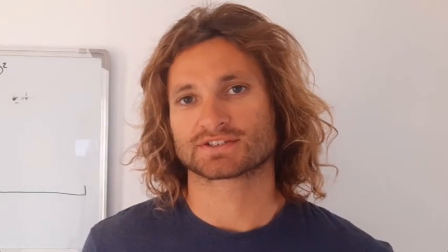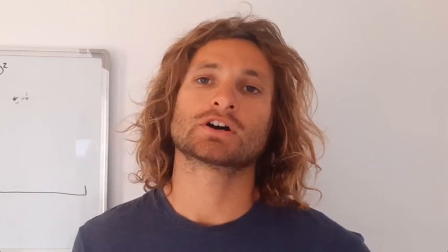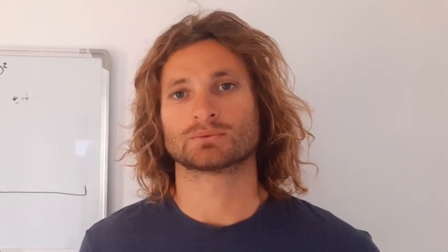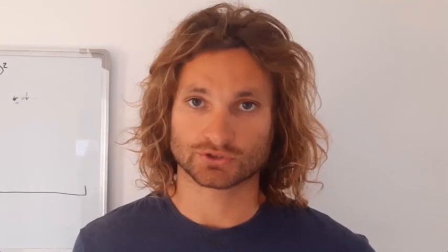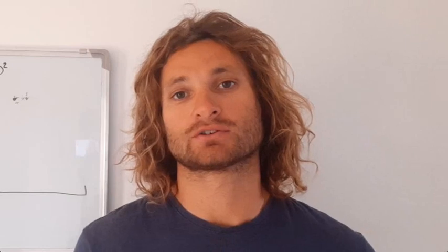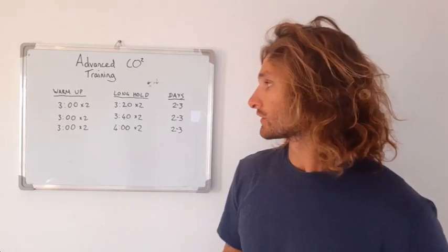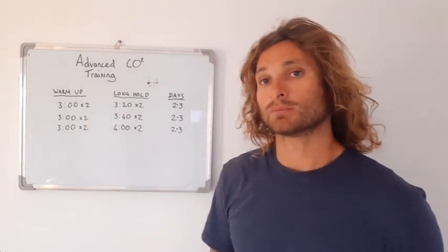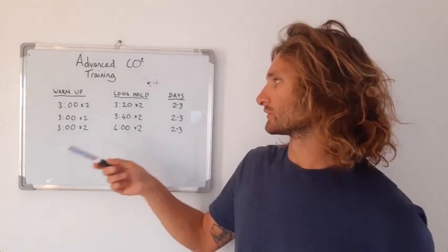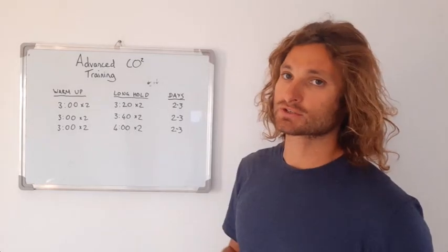The first one makes the most sense to me and it's the one I prefer to use because it follows logically on from your base training. If you're going to do some more challenging holds, it's good to warm up. So what I like to do is, whatever I've built my no-contraction hold up to, I'll do two breath holds at that no-contraction duration. To describe the progression you'll use: you will always do your two warm-up no-contraction breath holds, then from there you will do two of your longer holds. These will be steady progressions with repetitions.